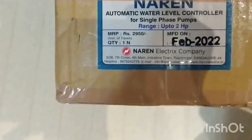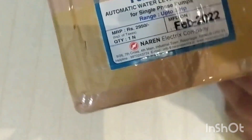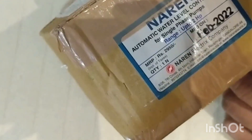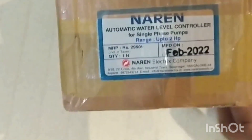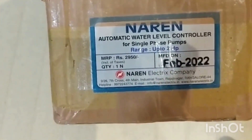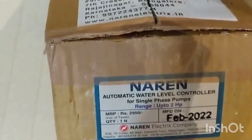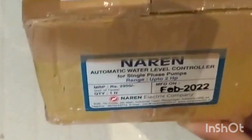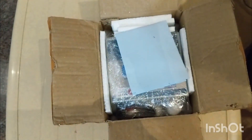We have received this Naren automatic water level controller. This is a product from Bangalore — Naren Electric Company, Rajajinagar, Bangalore. It's a well-known company with lots of other products like auto starters, and they are a leading company in Bangalore providing quality products. Let us unbox this automatic water level controller — we just received it from DTDC courier.